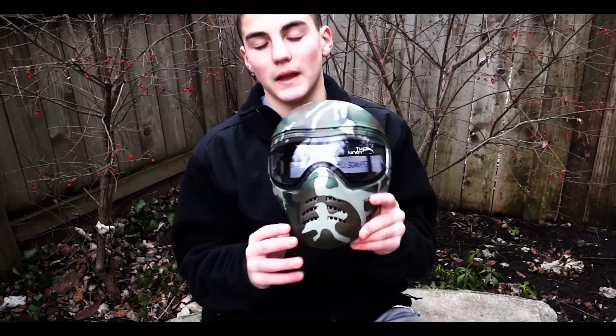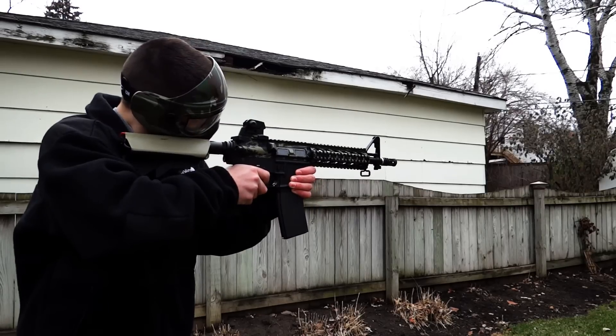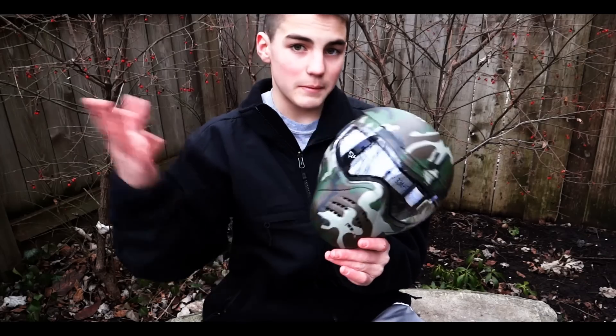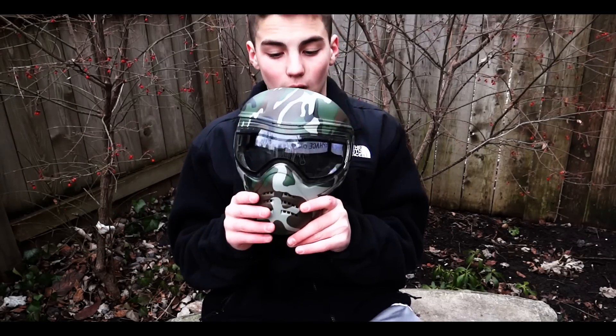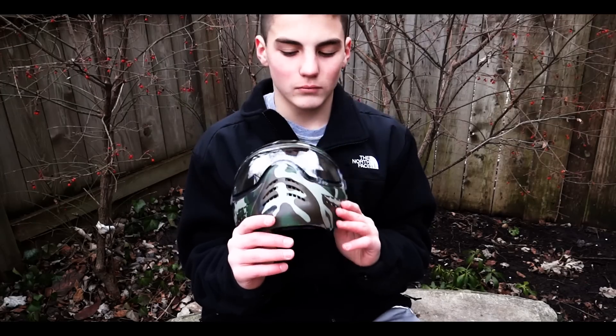Super comfortable. Aiming down your sights is not a problem. Obviously it's going to be a little difficult, but I was actually aiming down my sight before and had no problem with it. I was shooting, and you have to get at a little angle, but no problem at all.